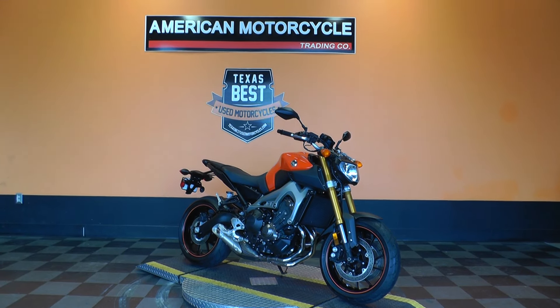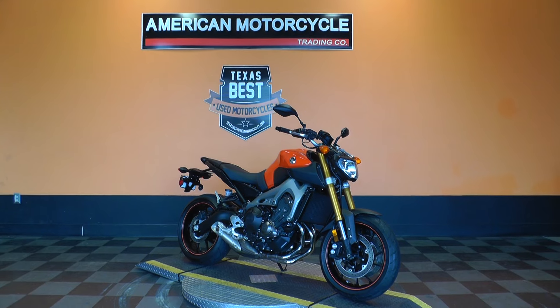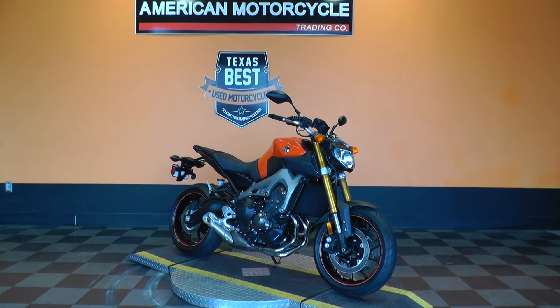Hello folks, Gino here with American Motorcycle Trading Company in Arlington, Texas. Today I've got a really sweet bike I'm going to show you — it's a 2014 Yamaha FZ9.